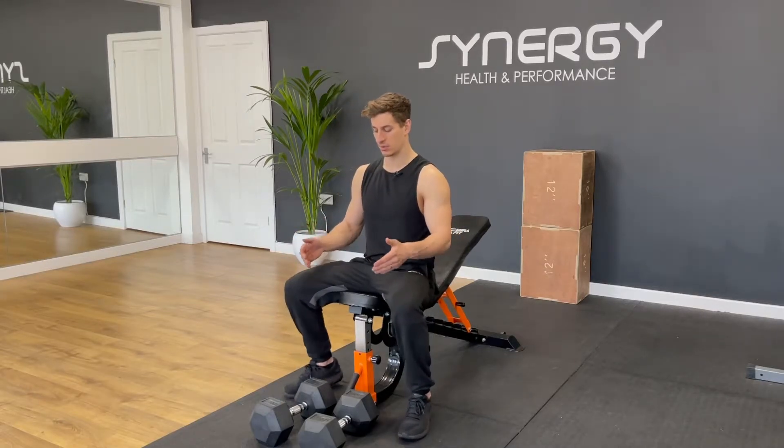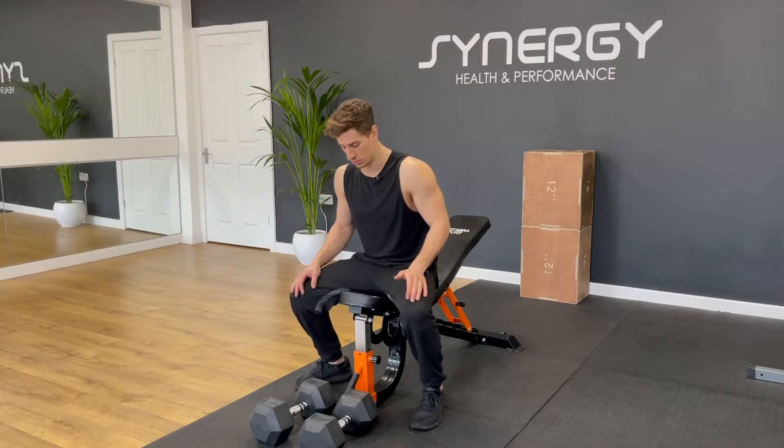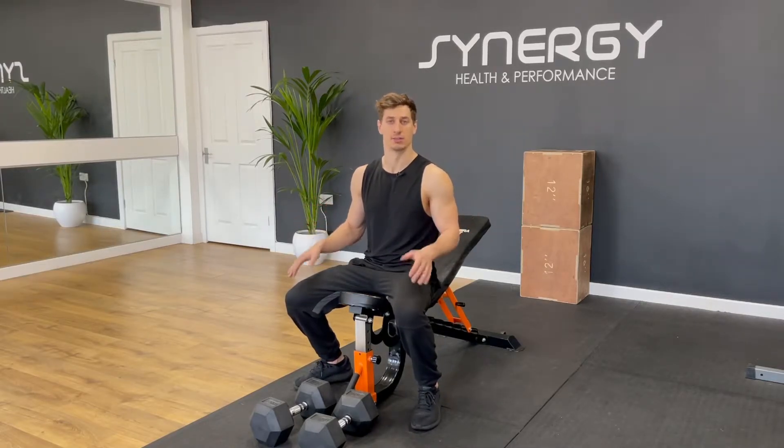One of the biggest mistakes on this is just the setup — getting the dumbbells into place. Also, whilst you're doing the set, make sure you've got the seat up one notch, because if not you'll probably slide forwards and turn it back into a flat bench press.